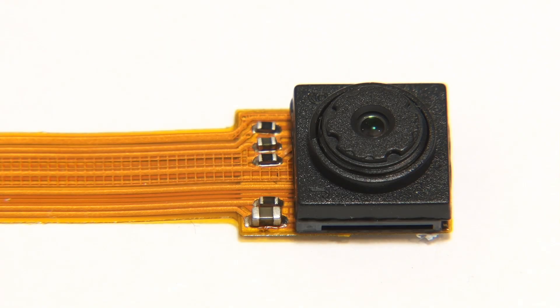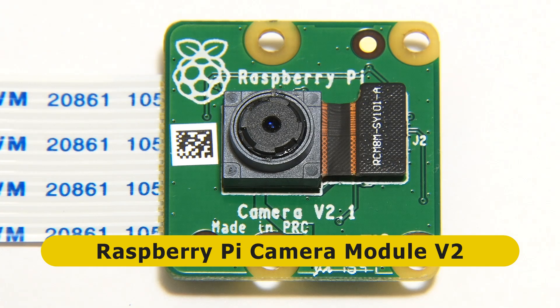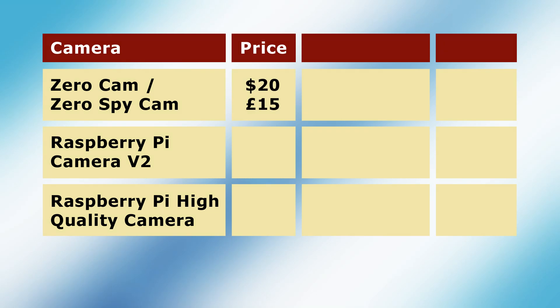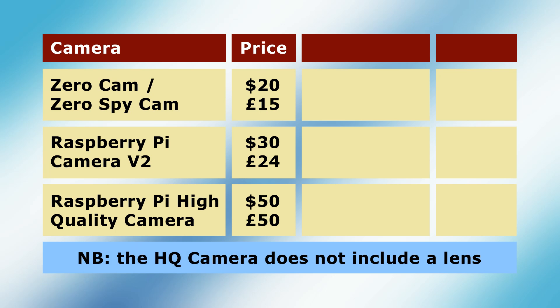The three cameras we're going to test are the ZeroCam, which is also sold as a Zero Spy camera, the Raspberry Pi camera version 2, and the Raspberry Pi high-quality camera. These span a range of price points, with the ZeroCam currently selling for about $20 or £15, the Pi version 2 camera costing about $30 or £24, and the high-quality camera priced at about $50 or £50. Note that the high-quality camera does not include a lens, so this will be an additional cost for most users.